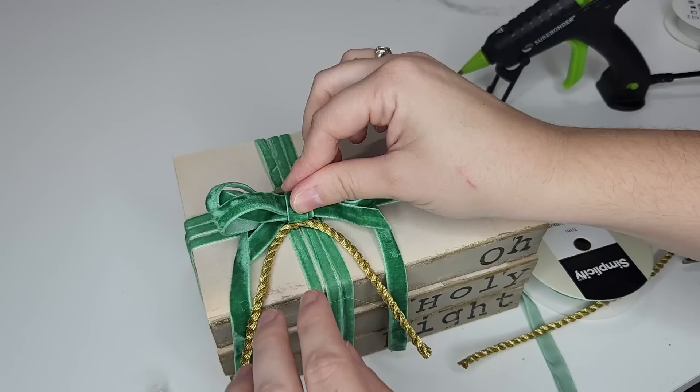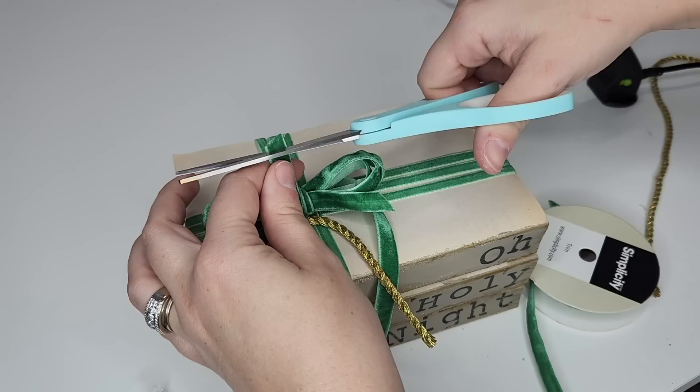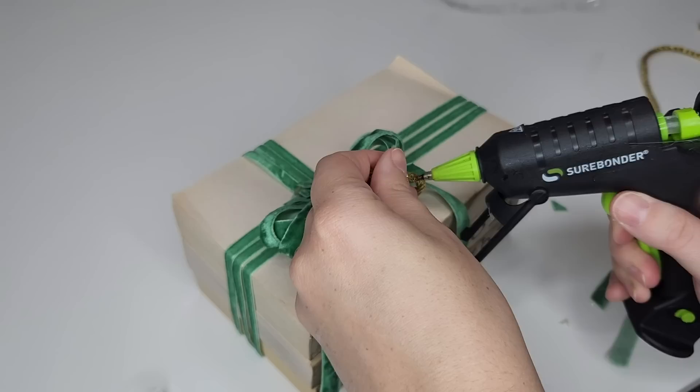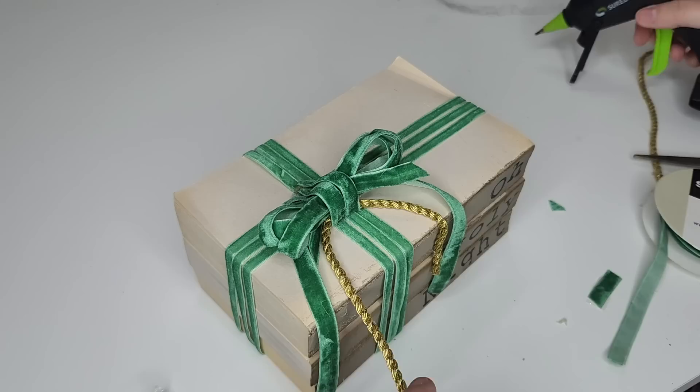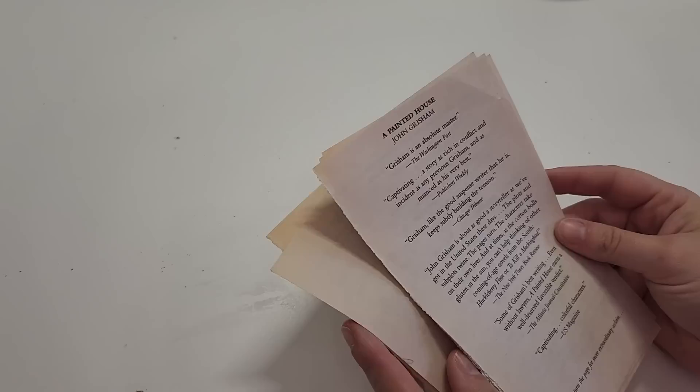For those watching who don't know how to make a ribbon bow: I just use the ribbon, wrap it around my four fingers several times, and then go back over that wrapped section with a little piece of the same ribbon to hold it all together. There are tons of tutorials on YouTube if mine was a little too fast-paced. Keep in mind you can use any colors you want — Christmas present wrapping ribbon or whatever you have on hand to make this a truly free DIY.